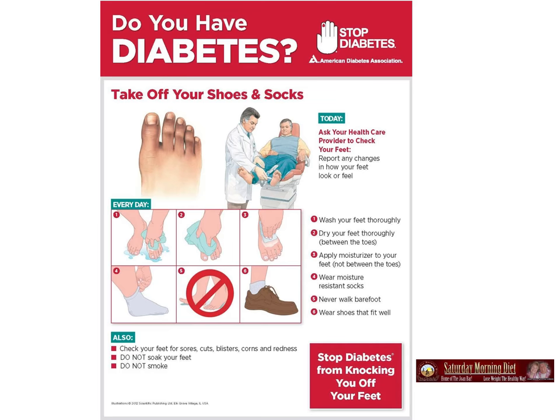Do you have diabetes? Take off your shoes and socks. Ask your health care provider to check your feet. Report any changes in how your feet look or feel.